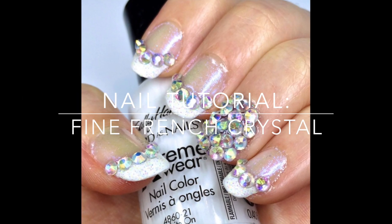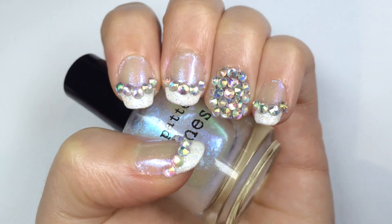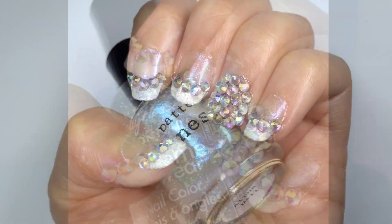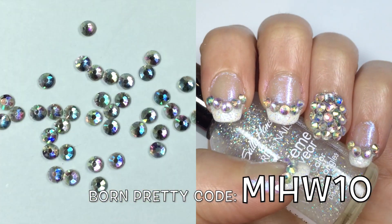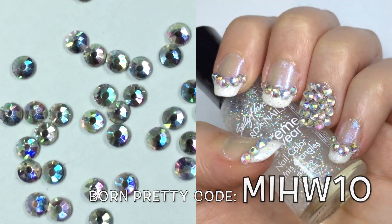Hi, I'm Mishty Max and I'm here to show you this nail tutorial on these fine French crystal nails. If you're bored of your standard French tip manicure and want something to jazz it up a bit, then try the Born Pretty Colorful Crystal Rhinestones SS10 from the Born Pretty Store. I have an affiliate link below and you can use this code for 10% off any order.